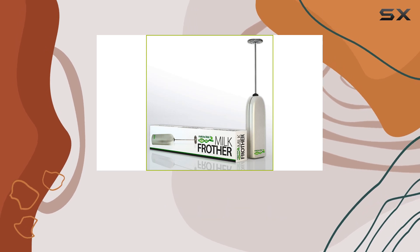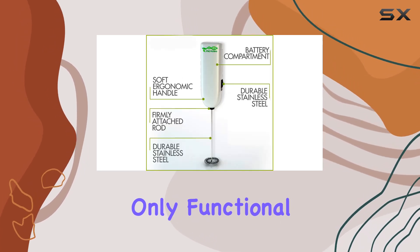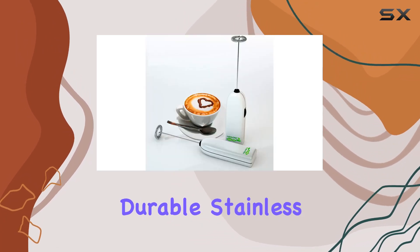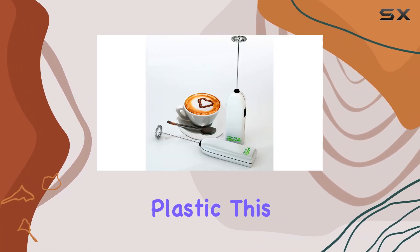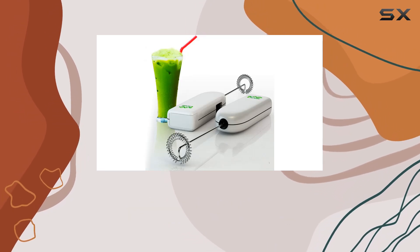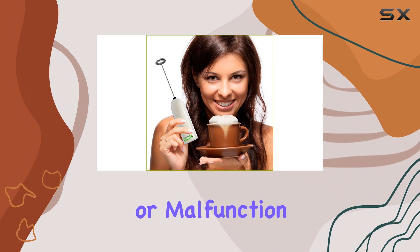With its stylish and modern design, the Matcha DNA Frother is not only functional but also adds an elegant touch to any kitchen. Crafted from durable stainless steel and ABS plastic, this frother is built to last, ensuring that you can enjoy perfect froth every time without any worries about breakage or malfunction.